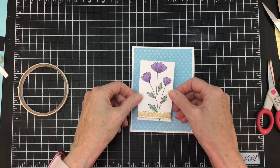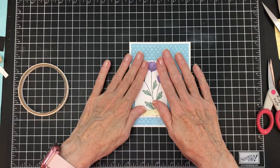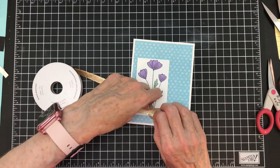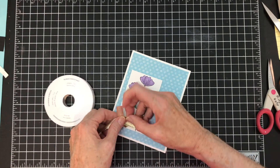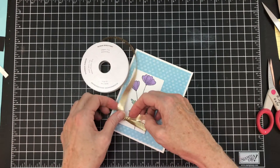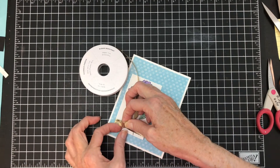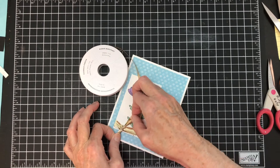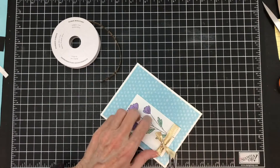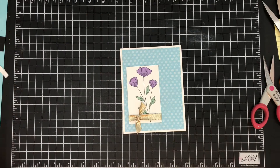Now I'm going to add this over here like so. And I'm not going to do a bow — I'm going to do a knot for a change. I know you're all saying not a bow, but I just feel like this one needs a knot. I am going to do a double knot because I want to make sure it stays tied. This ribbon is kind of slippery, so by doing a double knot I'm in good shape. There's our card.